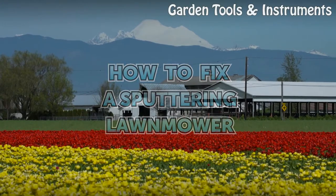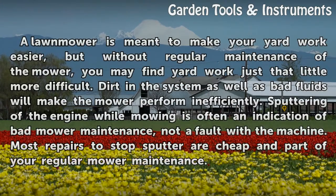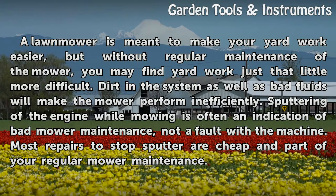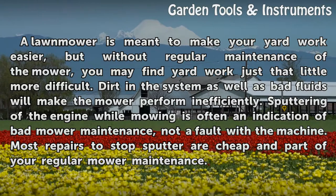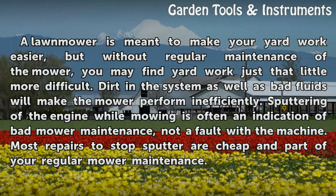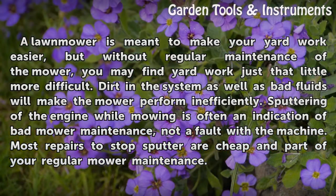How to Fix a Sputtering Lawn Mower. A lawn mower is meant to make your yard work easier, but without regular maintenance, you may find yard work just that little more difficult. Dirt in the system as well as bad fluids will make the mower perform inefficiently. Sputtering of the engine while mowing is often an indication of bad mower maintenance, not a fault with the machine. Most repairs to stop sputter are cheap and part of your regular mower maintenance.